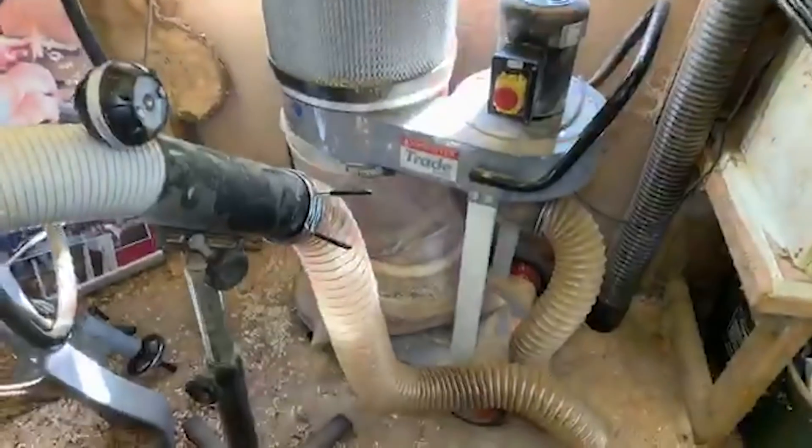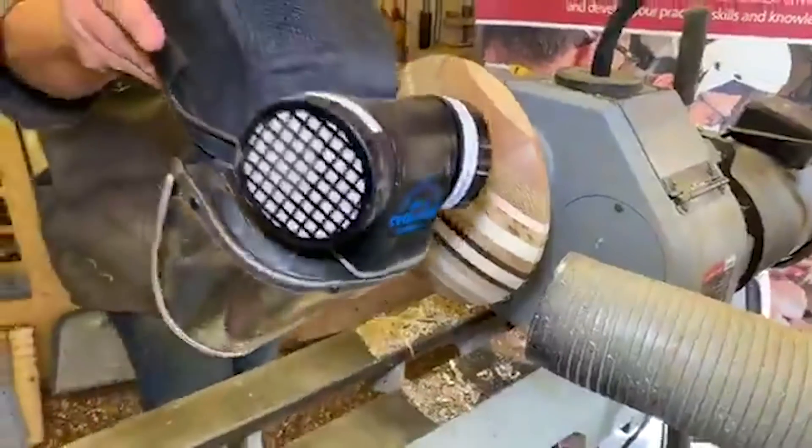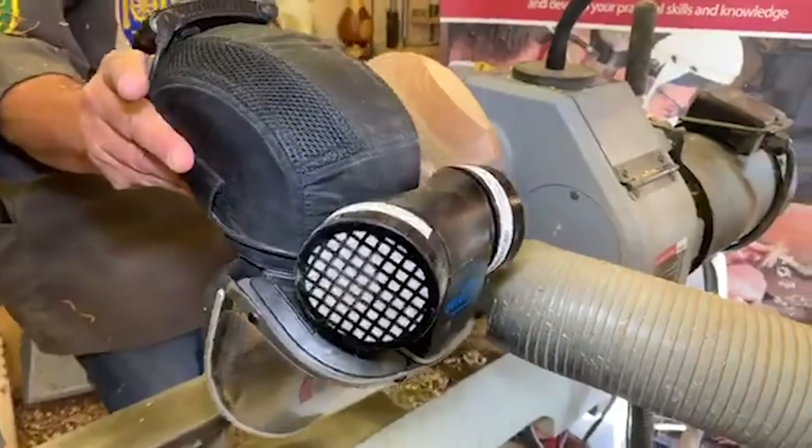My own personal protection — I've got my Evolution APF10 respirator. I'm hoping to go up to the next level fairly soon, to a battery pack on the hip with a slightly bigger motor. I'm in this workshop about seven days a week, and when I'm not teaching for Axminster I'm in here in the evenings practising and making things. So I need that extra level of protection.